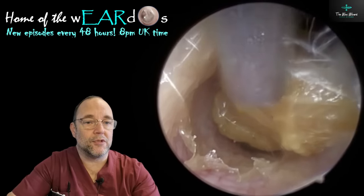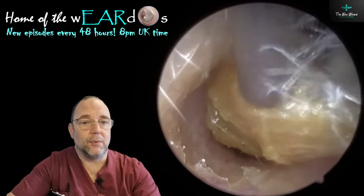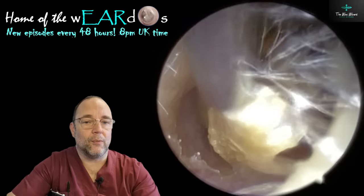It wasn't a huge amount in there, but it was enough to block up a very small ear, which is certainly what she had. But it was quite loose, thankfully, this skin. She'd oiled it quite well, thankfully.